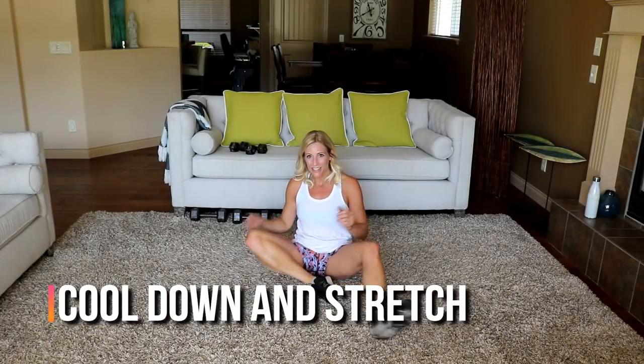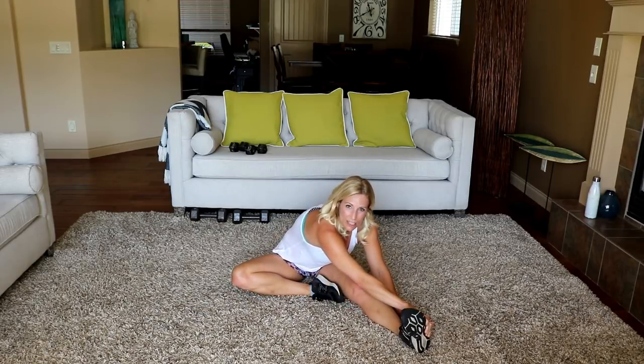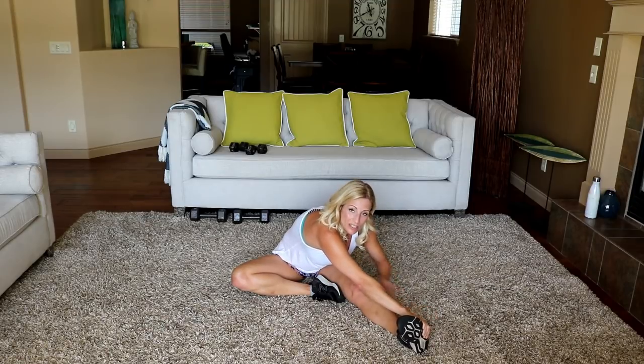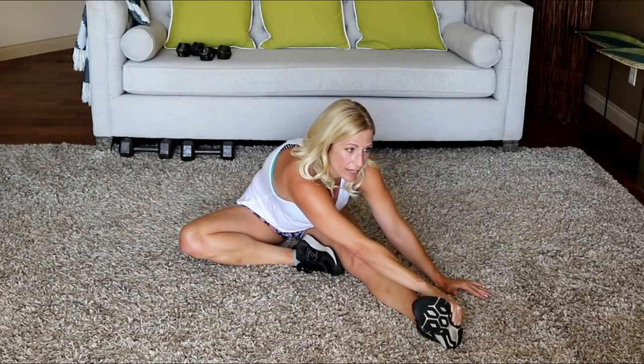Very good job, everyone! Let's do a quick stretch together here just to lengthen those legs back out. A lot of legs, a lot of jumping and hopping today. Let's extend that straight leg — I'm grabbing the outside of my shoe, stretching my lat and my hamstring at the same time. That was hard!